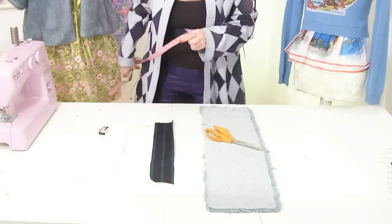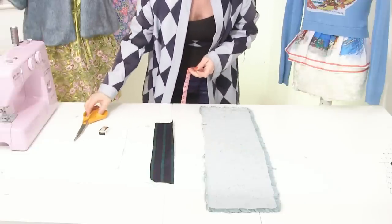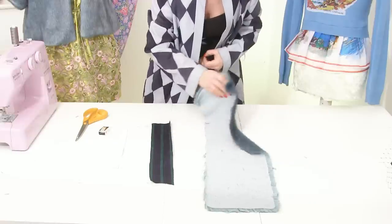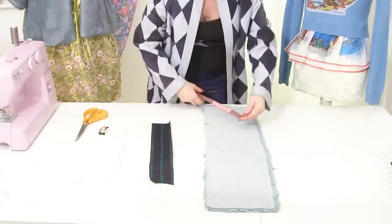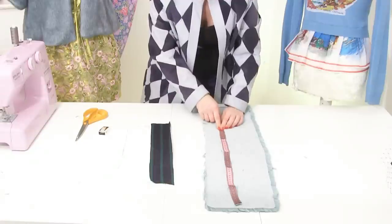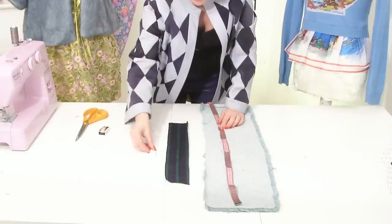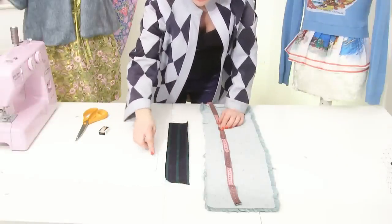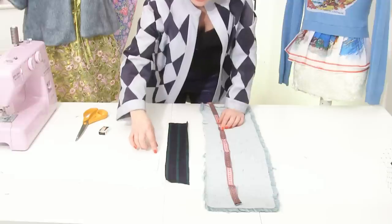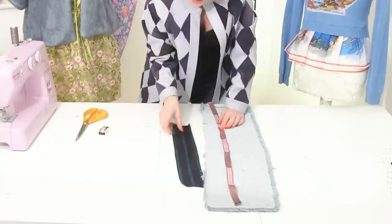What you need to make your fur hairband is a strip of fur — my fur is 48 centimeters wide. You also need some other fabric to cover your elastic, because at the back it has two rows of elastic. I've used this gorgeous tie fabric.